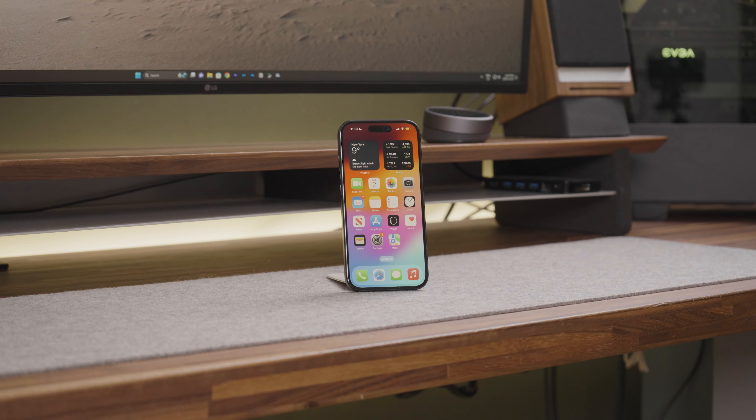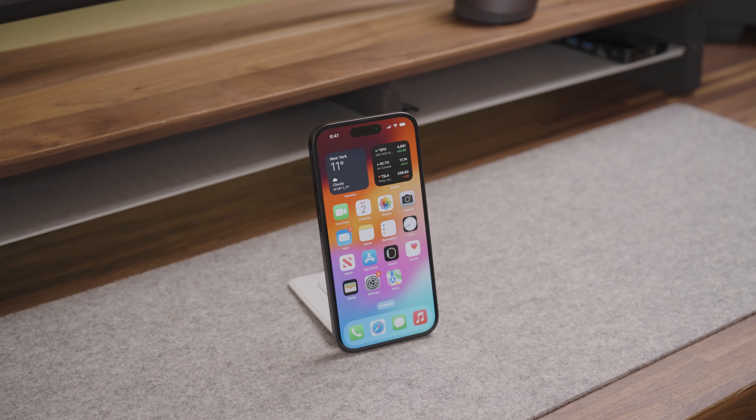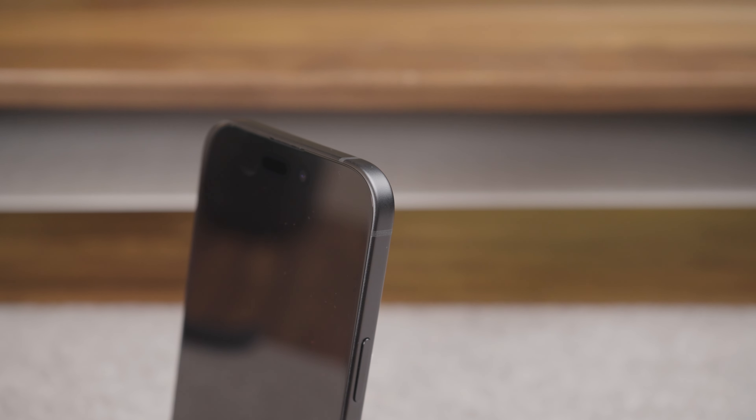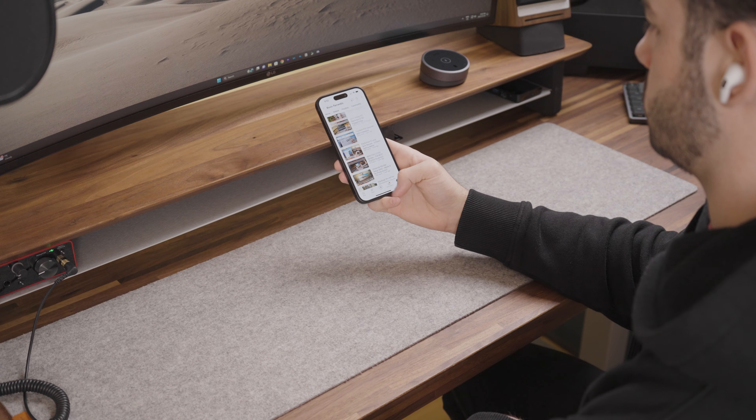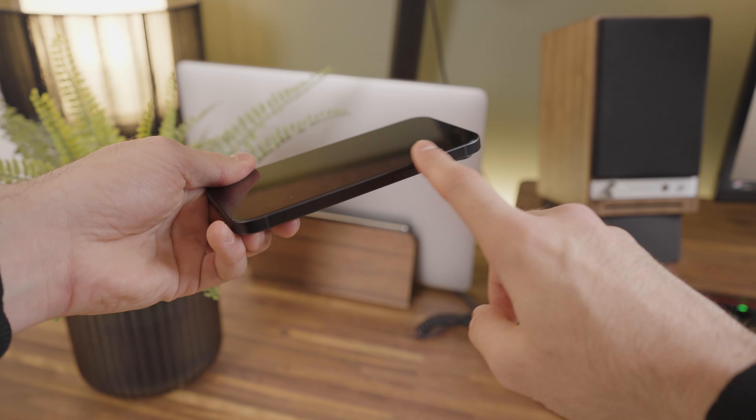The iPhone 15 might look similar to the iPhone 14, but does have some design improvements. The curved edges and the balanced weight distribution make it very comfortable to hold, even with one hand. This is particularly due to the softening of the corners.